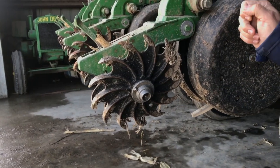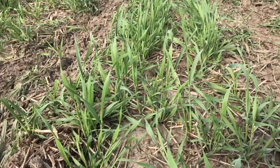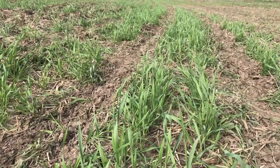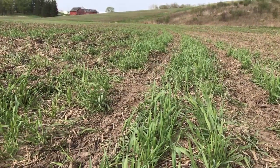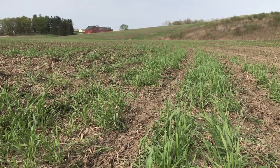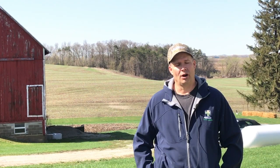So what we've found works really well for us is we spray roughly 24 to 36 hours ahead of planting. We get the glyphosate into the crop, but it's still green and stays together — we have no wrapping problems that way. So we time our spraying as close as we can to planting on corn.